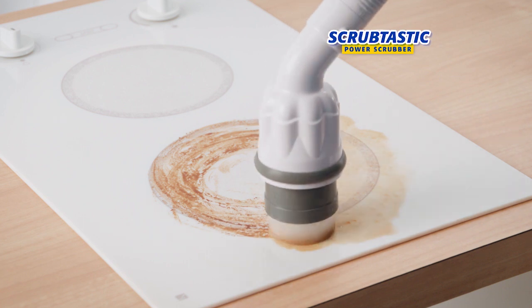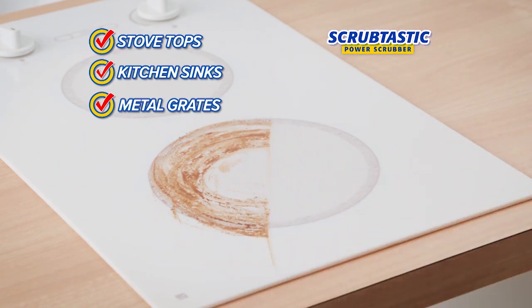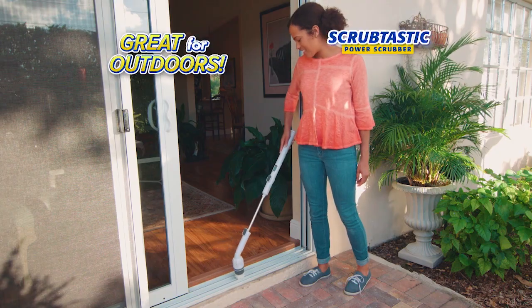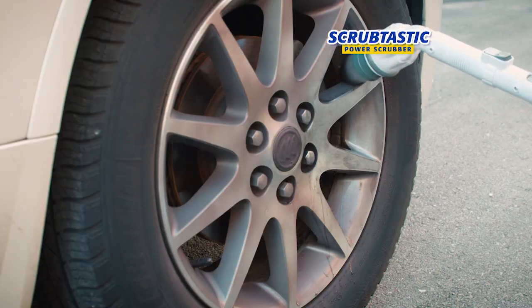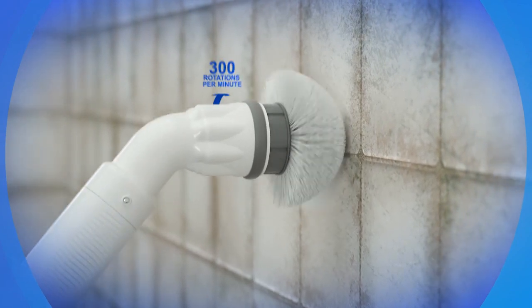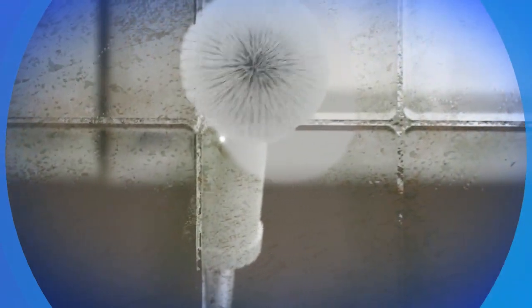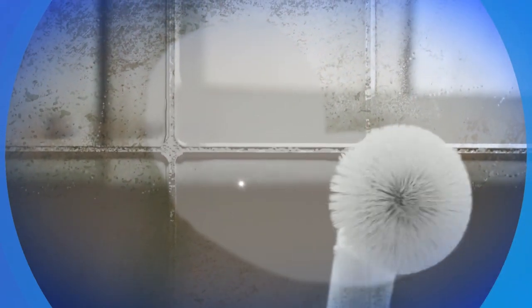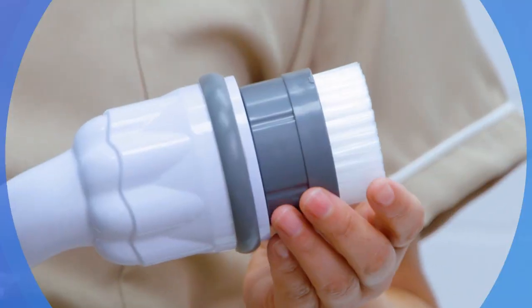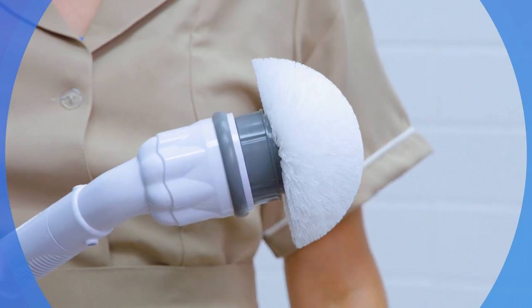There's no better powered cleaning tool for stove tops, kitchen sinks and metal grates than Scrubtastic. Take it outside to clean window trim and tracks and make rims shine like new. With over 300 revolutions per minute, the Scrubtastic Power Scrubber is strong enough to power through the worst mess but gentle enough for the most delicate surfaces, and with the easy-change brush heads you'll always have the right brush for the job.